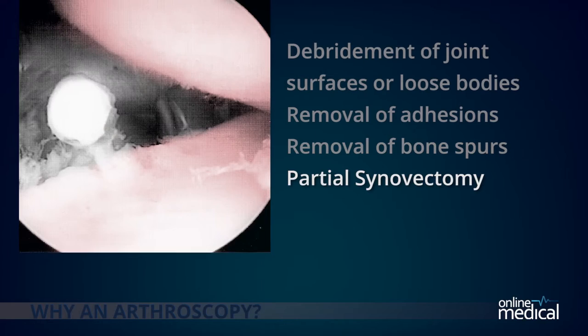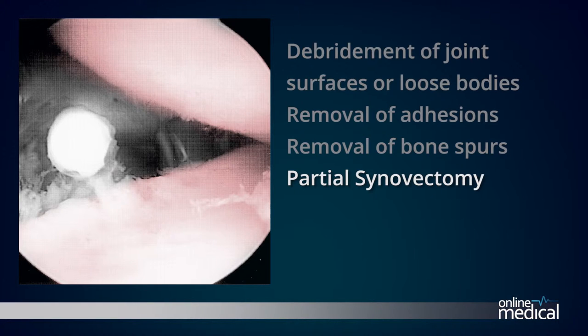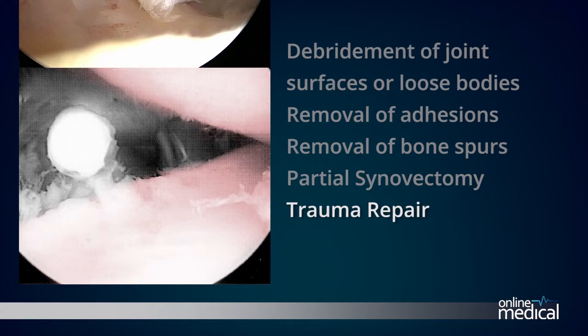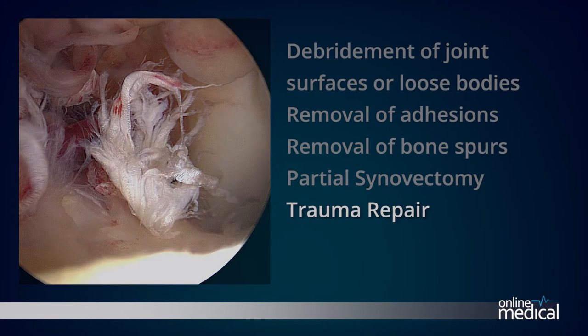Partial synovectomy: removal of portions of inflamed synovial or joint lining in patients with inflammatory arthritis can help decrease the patient's pain. However, a complete synovectomy requires an open and larger incision. Trauma repair: the repair of fractures or torn ligaments caused by trauma.